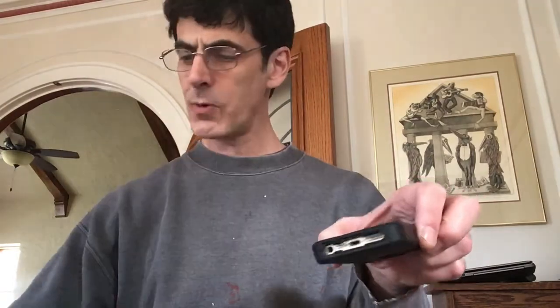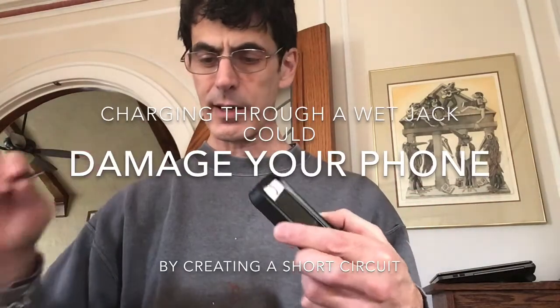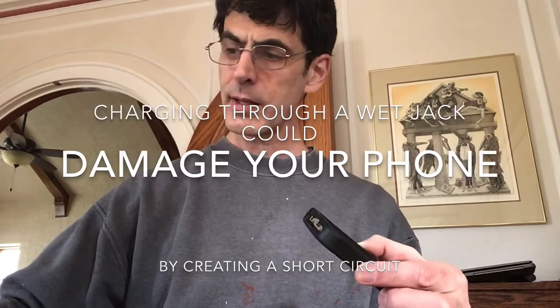Now fluids conduct electricity, so we don't want to get this jack super wet and then plug the power right in. Obviously the higher the alcohol content the faster it's going to evaporate, so that's one advantage of 91% — if you're using like 46% or 50% you may have to let this sit a while longer. You can also do another dry q-tip in there just to dry it off. So just be aware of that before you stick the charger in. But this fixed my problem and I hope it will fix yours.